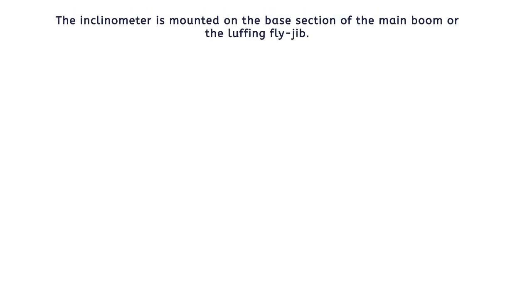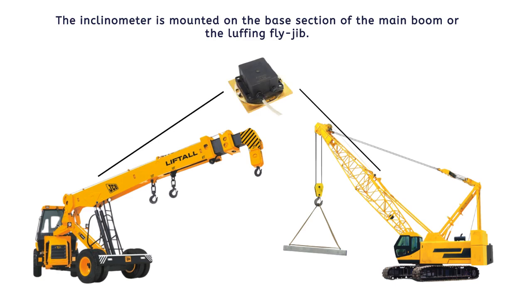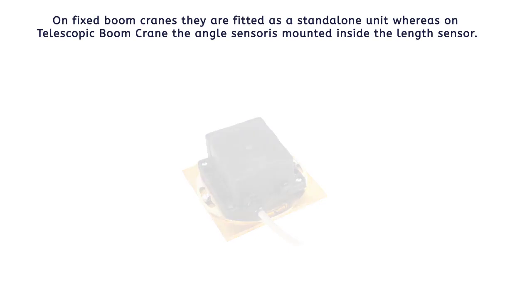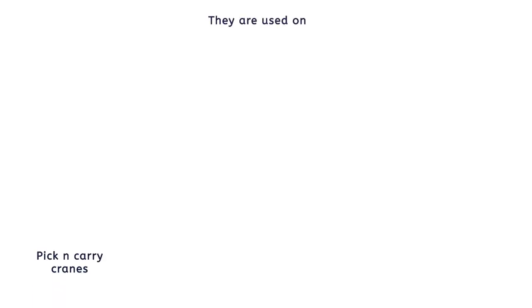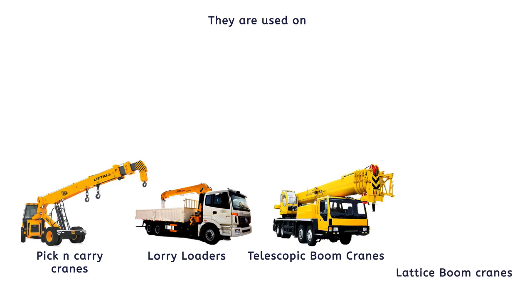The inclinometer is mounted on the base section of the main boom or the luffing fly jib. On fixed boom cranes, they are fitted as a standalone unit, whereas on telescopic boom cranes, the angle sensor is mounted inside the length sensor. They are used on pick and carry cranes, lorry loaders, telescopic boom cranes, and lattice boom cranes.